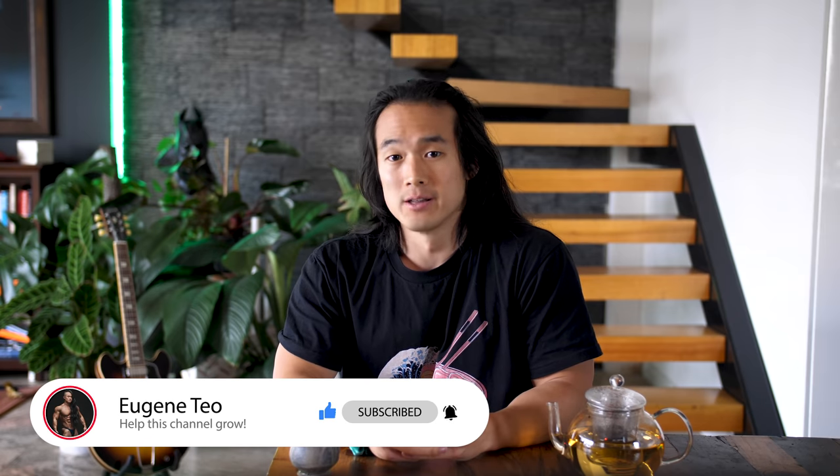The past month alone this channel has more than doubled in size, which means I can create even more free content just like this for you guys. So thank you all so much for your support so far — it is very much appreciated. So let's get straight into it.